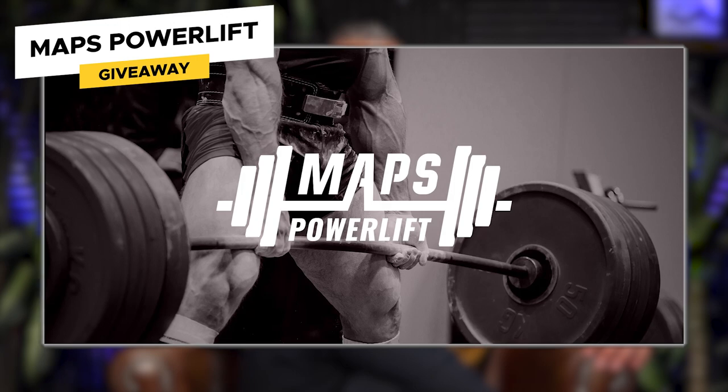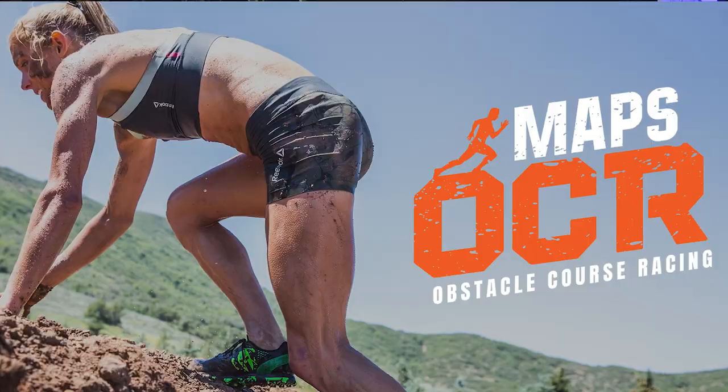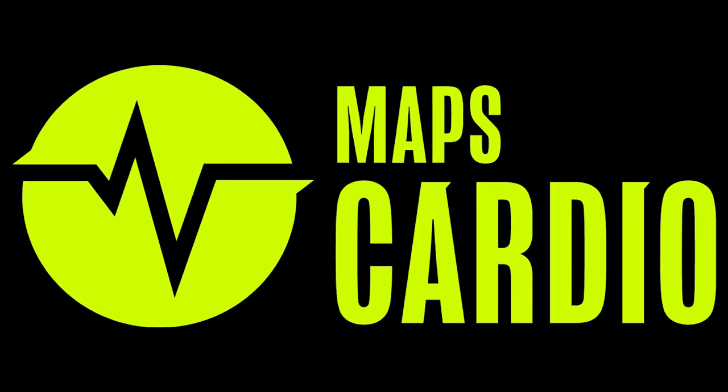The free program giveaway today is Maps Power Lift — a powerlifting workout program. To win, leave a comment under this video in the first 24 hours, subscribe to this channel, and turn on notifications. If you win, we'll notify you in the comment section — that's the only way we'll notify you, so watch out for scammers. We also have a sale going on right now: Maps OCR 50% off and Maps Cardio 50% off. Click the link at the top of the description below to get the discount.